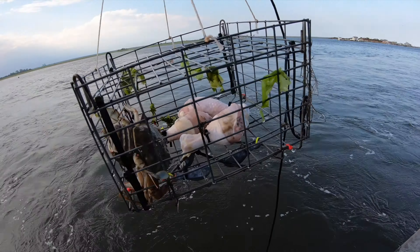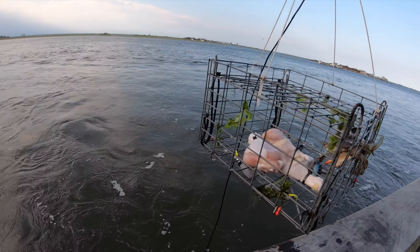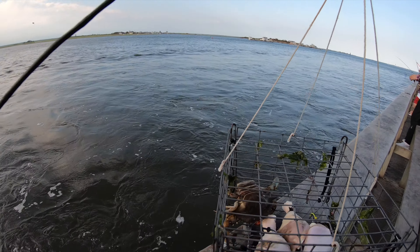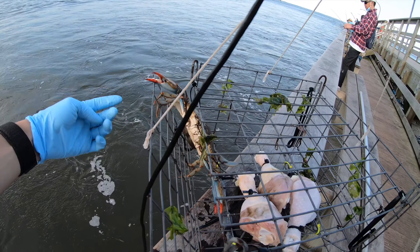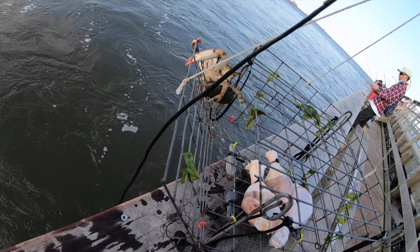I gotta let this one go because it's full of eggs. If you guys can see — oh man, this one has eggs. So if you look at the bottom, this one's gonna go bye bye.